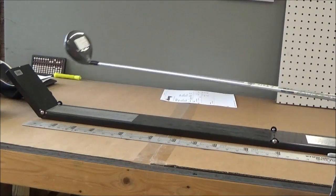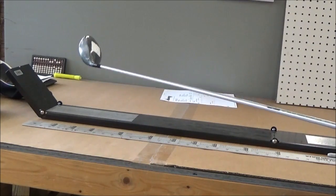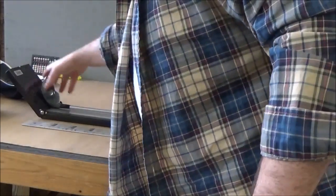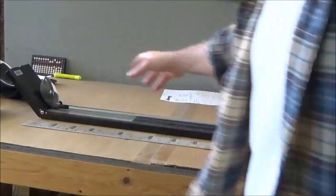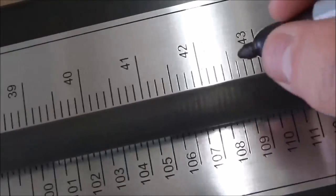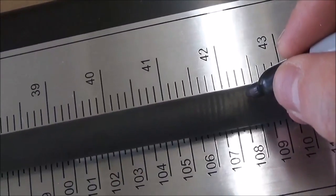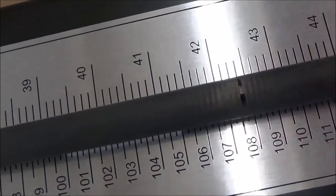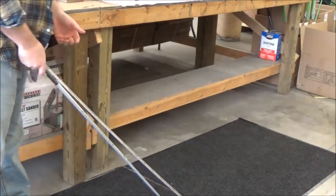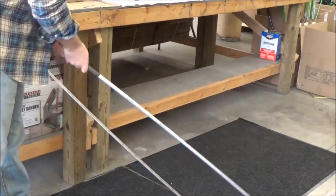We're just going to measure our three wood we just built. You've got two different ways to do it. For most guys who won't have a benchtop ruler, I'll show you the other method as well. This is nice — set this up, make sure your lie angle is as close to perfect as possible. This one's 42 and a half, so we're going to measure 42 and a half and we're going to do an eighth under.